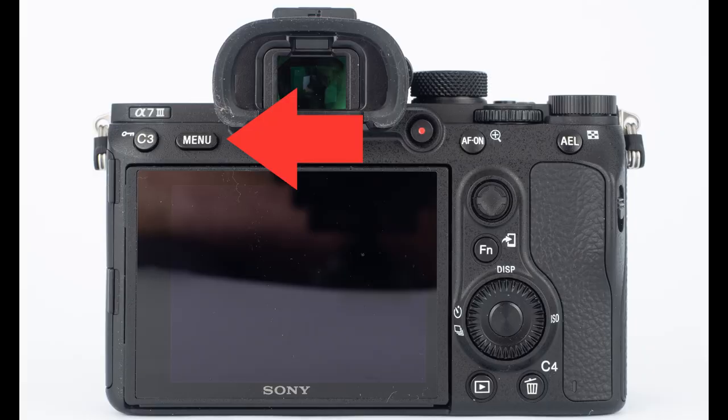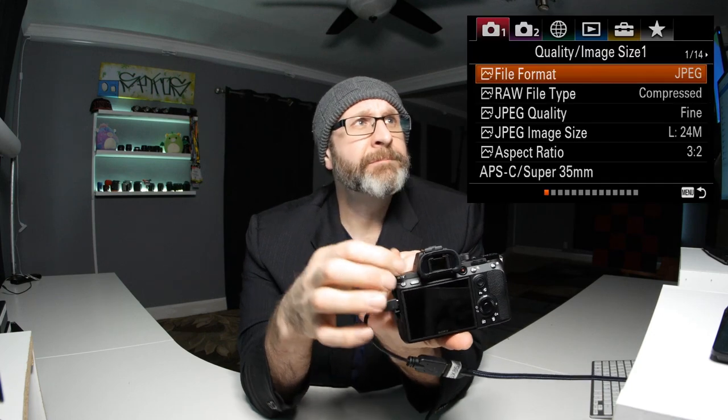We're getting an advertisement on our camera, which is sort of obnoxious. Press the menu button on the back of the camera to go into the menu. We start on camera menu one, page one, with the file format. By default the file format is set to JPEG, and you can choose JPEG, RAW and JPEG, or just RAW.